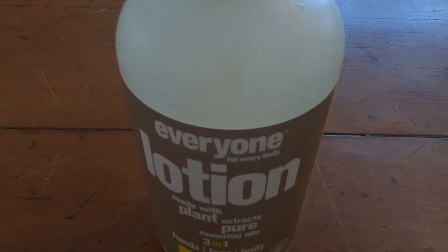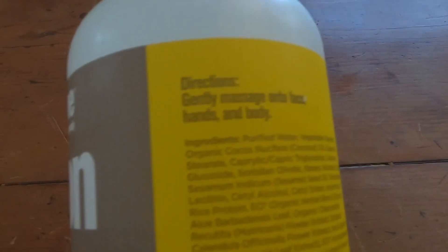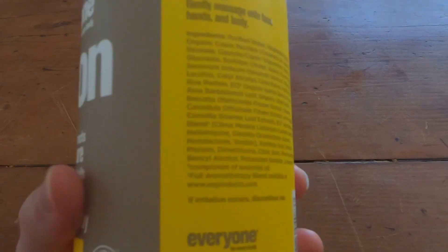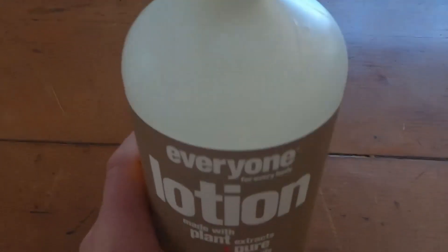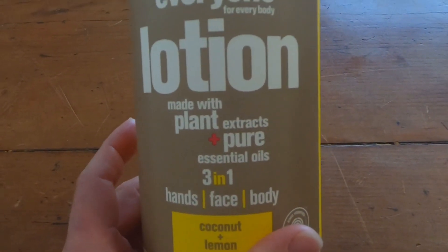I mainly use it on my face and I've started to use it on my hands. I probably should use it more on my hands and stuff like that. But it's a good lotion. It's big — this is a giant. I don't know if you can appreciate how big this is. This is huge. I can't even get my hand around it. Really good lotion, really good value. I highly recommend this one. It's a good product.